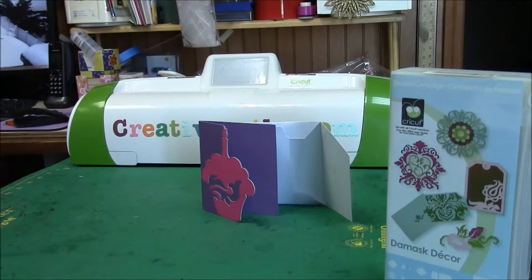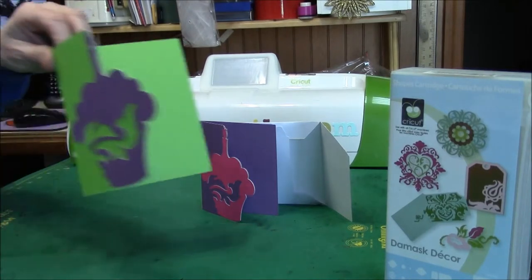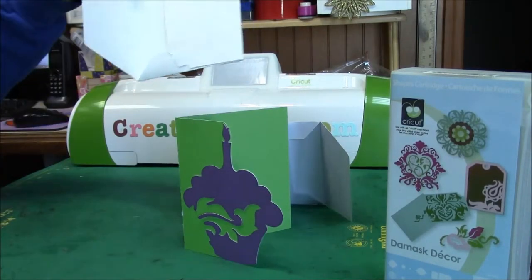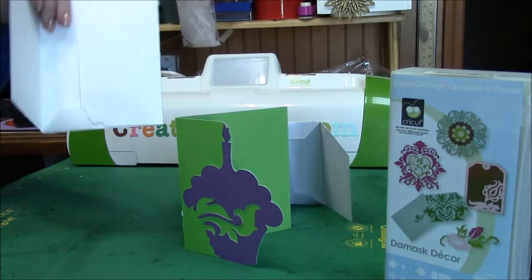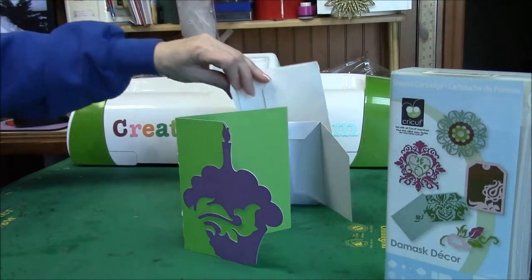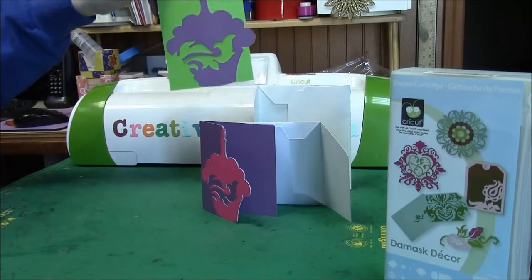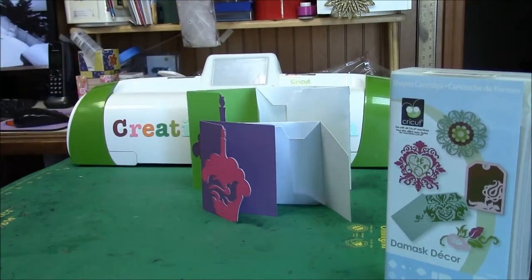So then I took the same one and cut it at 5½. That fits the A2, and I used their envelope feature and cut another envelope with that as well. I really loved it — I think it's very pretty. So then I decided to cut another one and use a few more techniques on it.